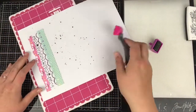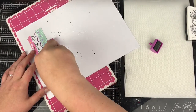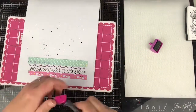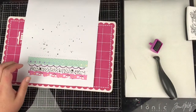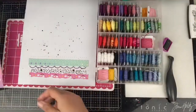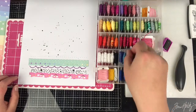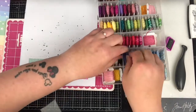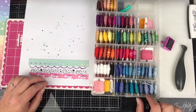Next I do another line of stitching — this is just a straight stitch, a normal one. I run that straight over and then I realize it's quite far away from that pattern paper, so I'll bring some stamps in to fill that space shortly.